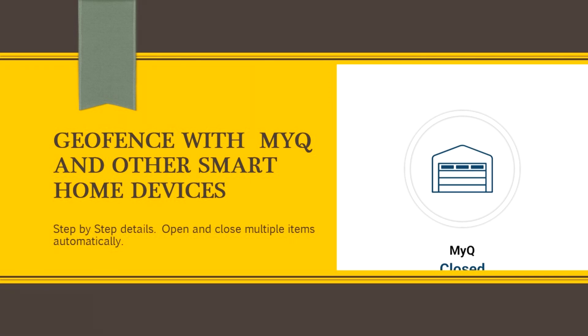In this video we're going to look at how to automatically open and close garage doors, unlock inside doors in the garage, and turn on and off lights all at the same time using very simple and free applications that are available. Sit back and watch and learn how to better automate your life.